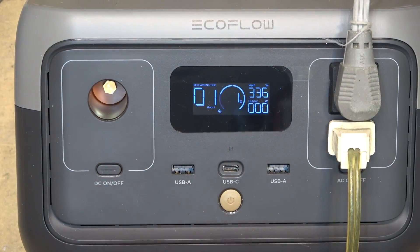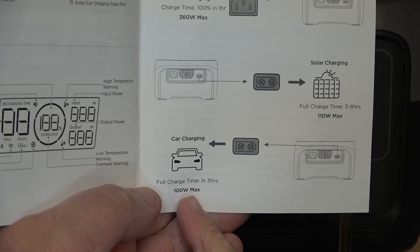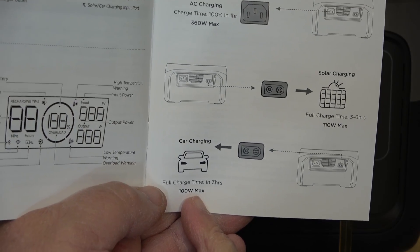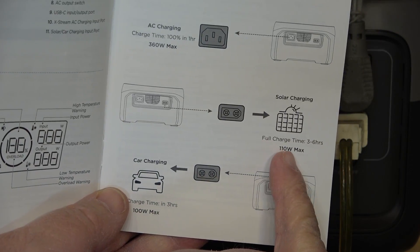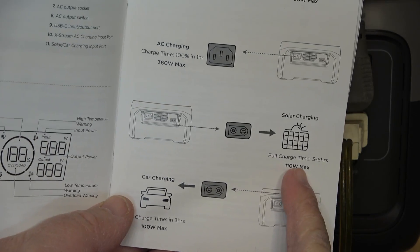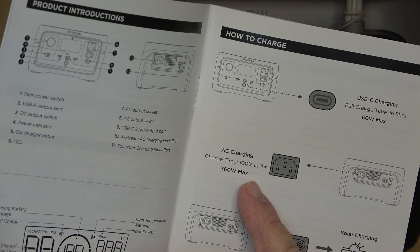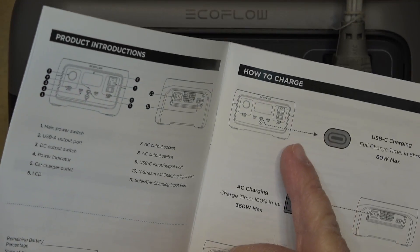The battery is designed for 3,000 charge cycles, which means it could be used every day for 10 years. The River 2 provides multiple methods of charging: it can fully charge from your car in 3 hours, 3 to 6 hours from solar charging, 1 hour from AC charging, and it will also charge in 5 hours from USB-C at 60 watts.